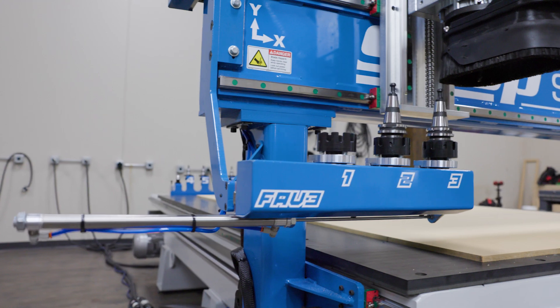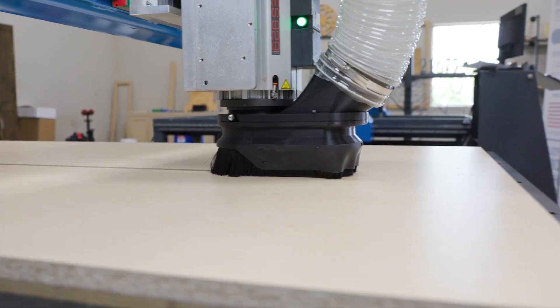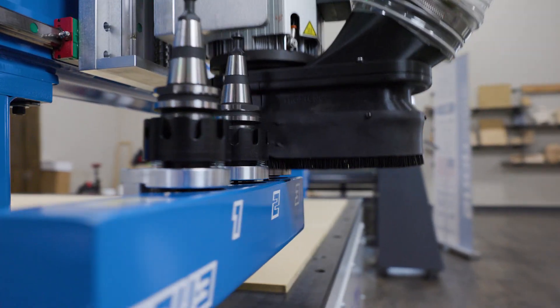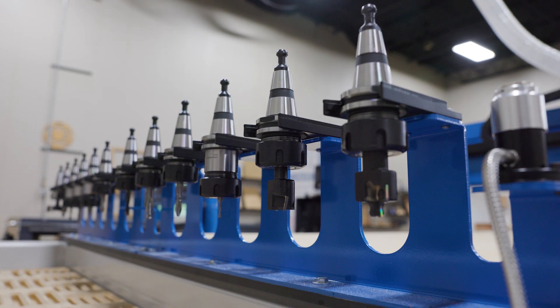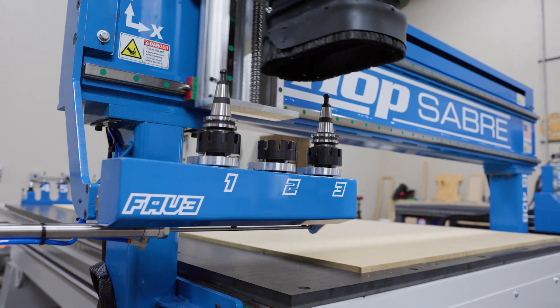The Fave 3 solves that because we take your favorite three tools. In panel processing, that's going to be a drill, a downshear tool, and a compression bit. And we put those right here, so they're close for the tool changes. Probably 95% of your tool changes are handled right there. But you've still got a rack in the back so you can have your tool sets in place, already preset, ready to go. So it's a really efficient method of attacking this tool change problem.